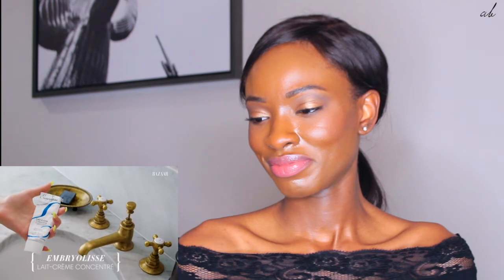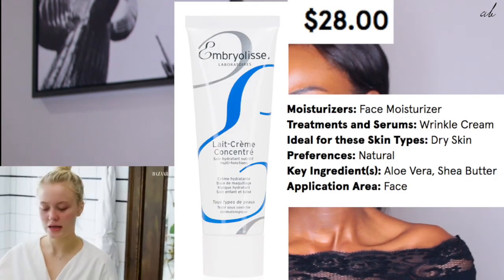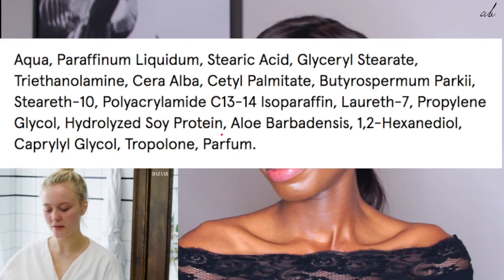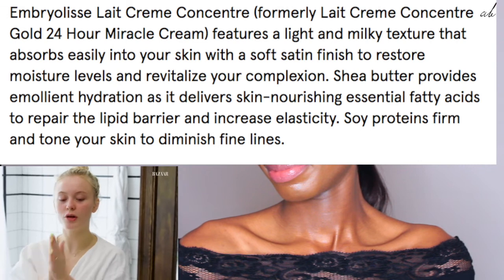Which also doubles, funny enough, as a makeup primer. A lot of makeup artists I've seen use this one. It's also very hydrating — even though it doesn't feel light, because it's also a primer, it does kind of help the skin not produce too much oil, while at the same time keeping me hydrated. And it smells delish.